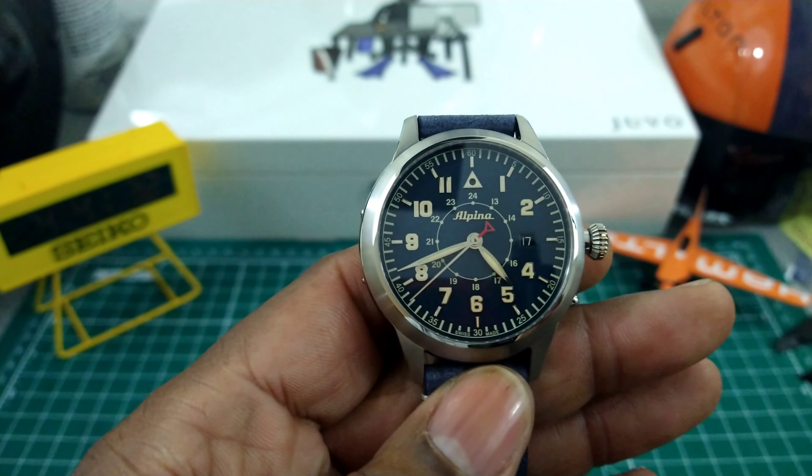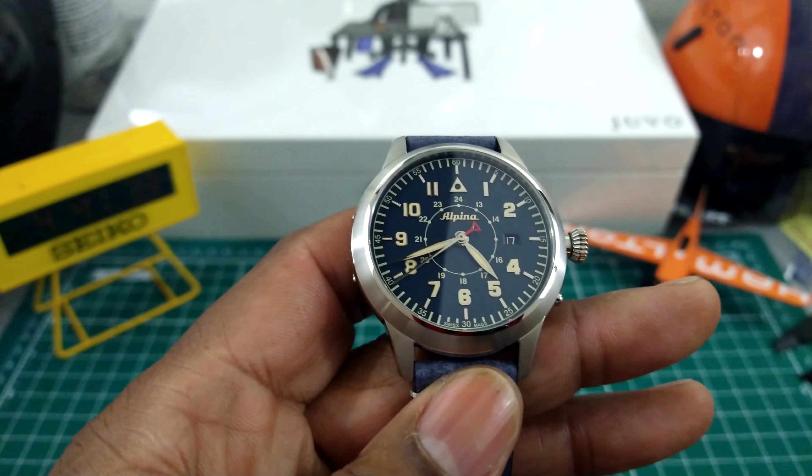This is a pilot style watch, but let's measure it first. It's going to come in at just about 44 millimeters case diameter. The thickness is going to be 11.6 millimeters, and then the lug-to-lug on this one is going to be 51.4 millimeters. So this is really nice dimensions — pilot watches are supposed to be a little bit bigger and this one is no exception.